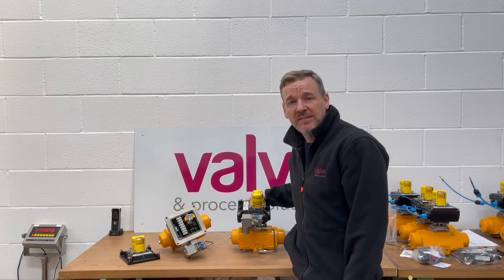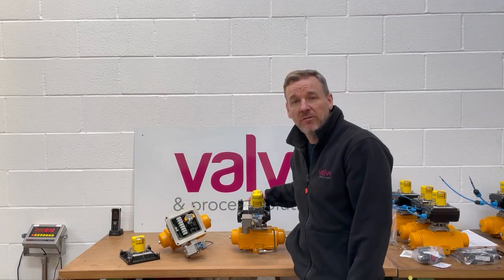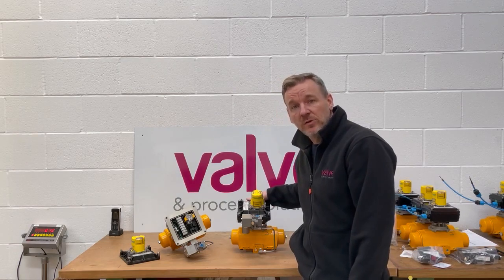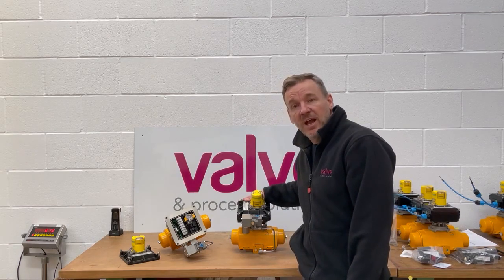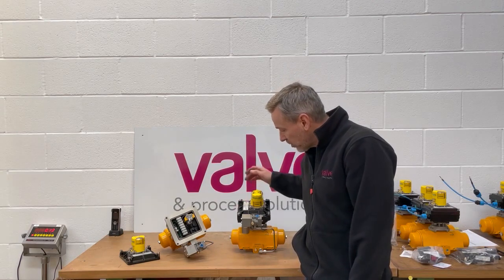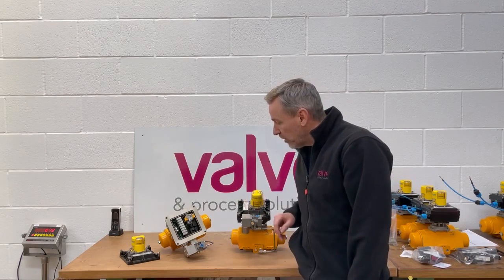Hi everyone, hope you're well and staying safe. Just doing another quick behind-the-scenes video to show you some of the things we're working on here at Valve and Process Solutions. Today we fit some Westlock 2200 EXD Quantum Control Monitors — it's an EXD switch box with a 24-volt DC EXD coil, and we call it the Quantum.